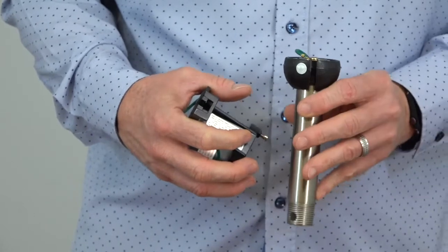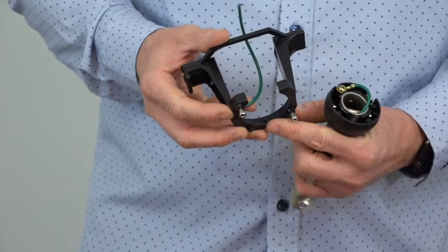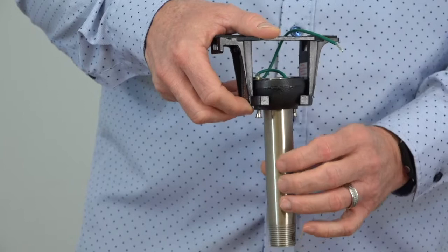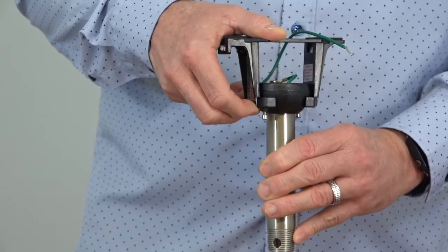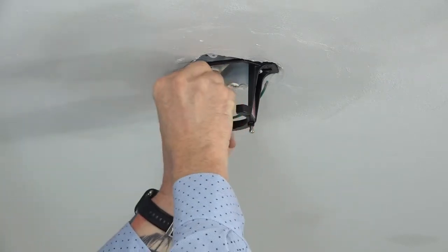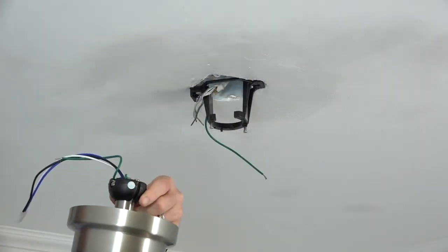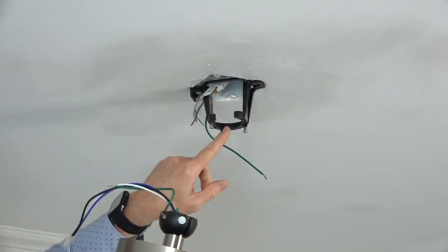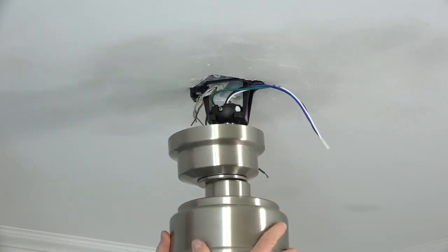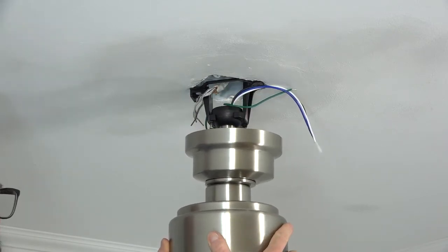Before hanging the fan, it's important to note the slot in the ball that will engage the tab in the mounting bracket. When hanging, you'll insert the ball into the mounting bracket and then rotate the fan assembly until you feel the slot engage the tab. Move the house supply lines out of the way to make room for the ball to insert into the mounting bracket. Lift the fan assembly up to the ceiling, insert the ball, and rotate the fan assembly until you feel the slot engage the tab. The fan will drop slightly when properly seated.